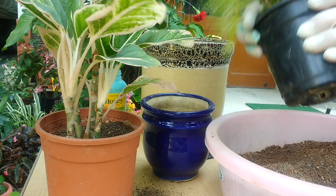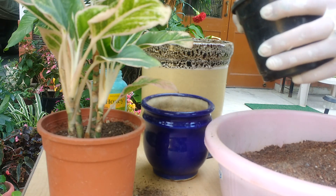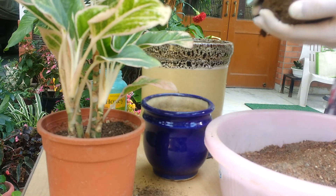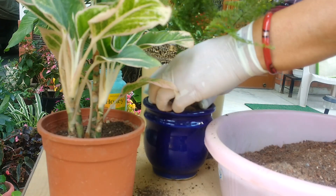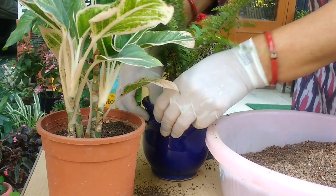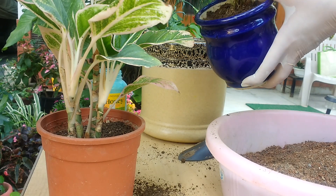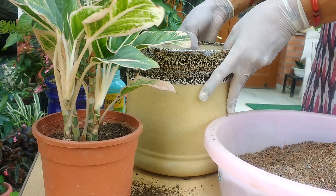Now we'll take out this plant from this temporary pot made of plastic. The method is the same — you have to tap it hard and the plant will come out. So here it is friends — not many roots, but roots will form later on. No more place to put any more soil, so this much is enough. See, the beauty of ceramic pots is that they make the look of the plant very beautiful.